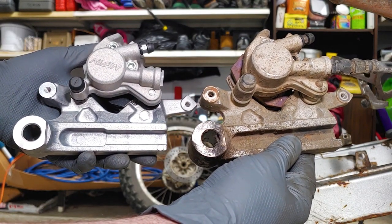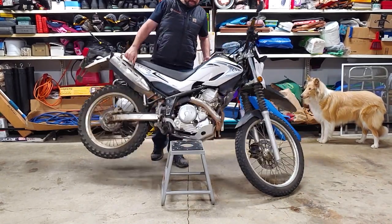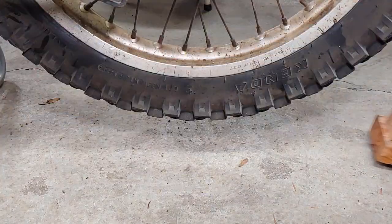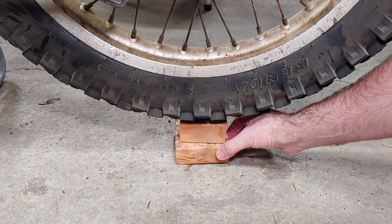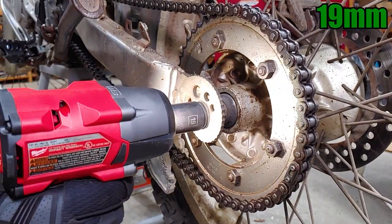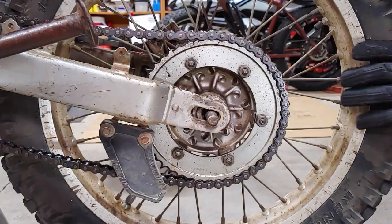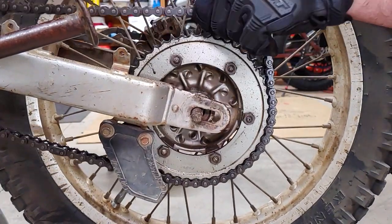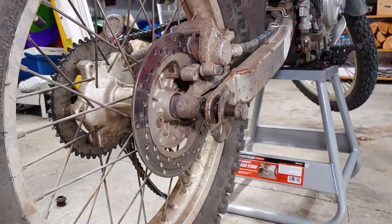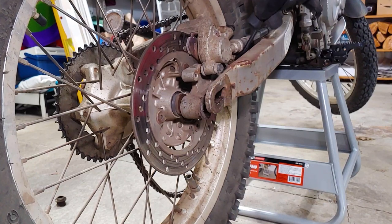There are links in the description for everything I used. I'll start by putting the bike on a stand to get the rear wheel off the ground. I used a couple wood blocks to support the rear wheel as I removed the axle. If you need a wrench to keep the other end from spinning, it's a 22mm. The brake caliper is also secured by the axle, so I used a bungee cord to support it.